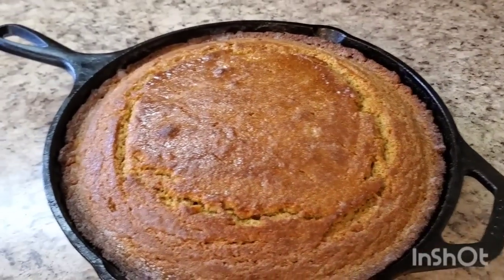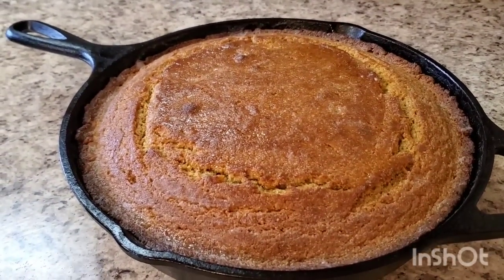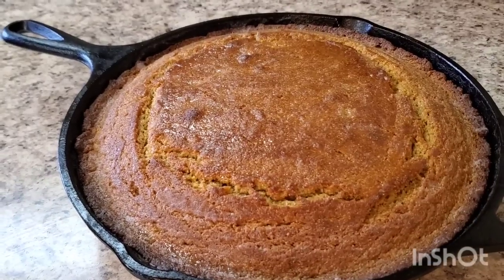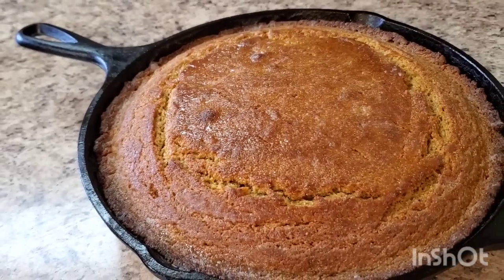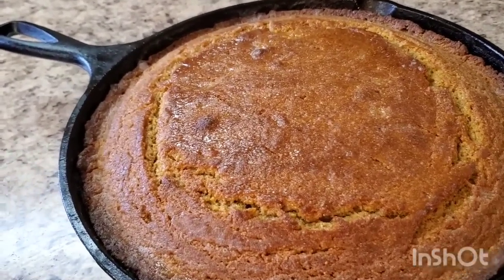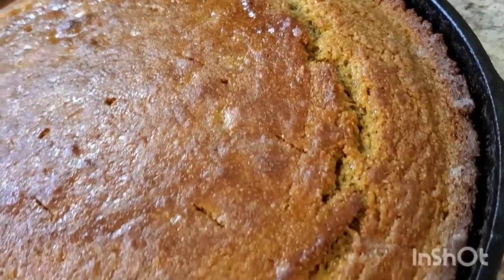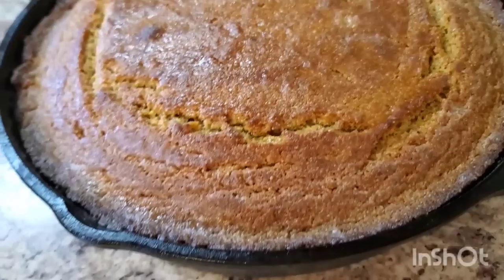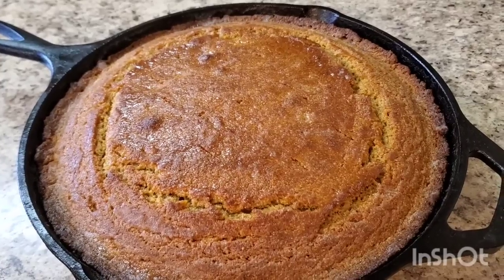Hey y'all, I'm back! This is the sweet potato cornbread out of the oven. It's still cooling off — I'm letting it cool before I cut it. I put some butter and a little honey together, heated it up, and put that honey butter on top. She's cute! I'm gonna cut her and let you see how she looks plated.